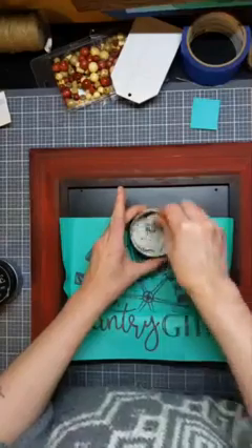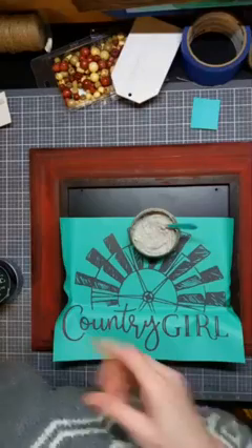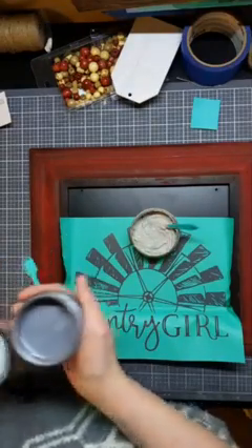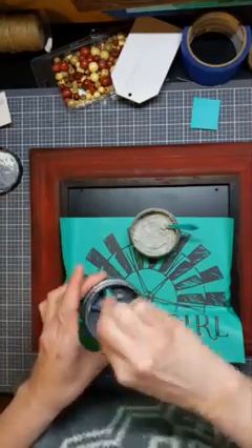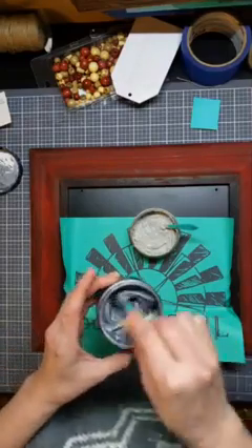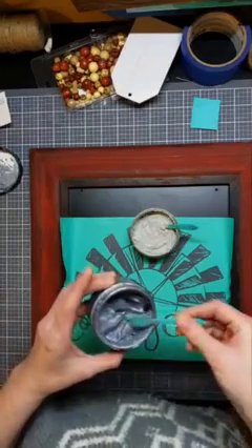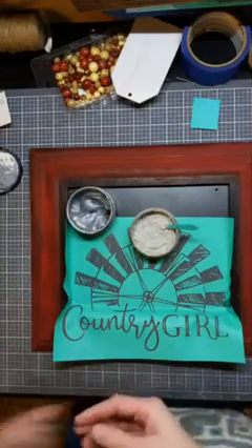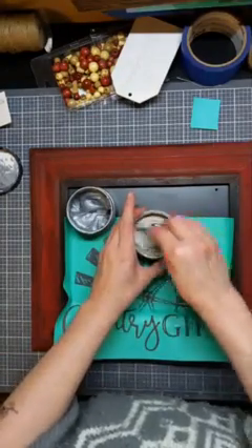I am going to be giving this finished project away to somebody who shares this live. Everyone can share this live all week long, and then on next Monday we will put all the names of the people who shared into a random name drawing and pull out a winner. Then I will send this off to you, or hand deliver it if you're local, because we appreciate you guys sharing the love and we want to reward it.